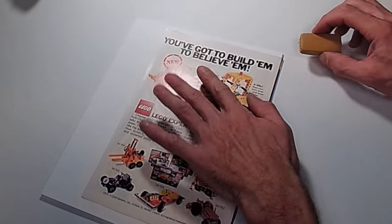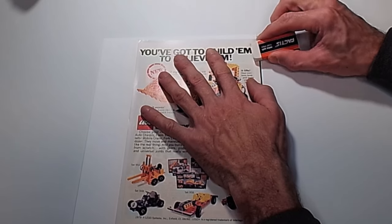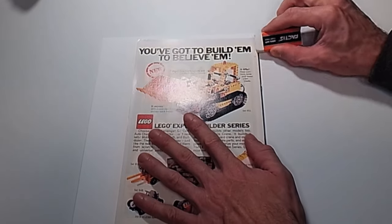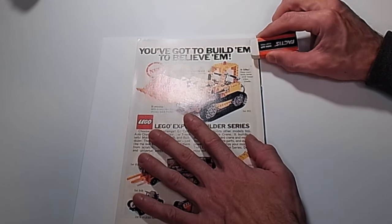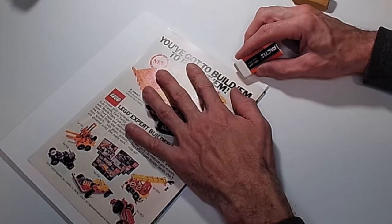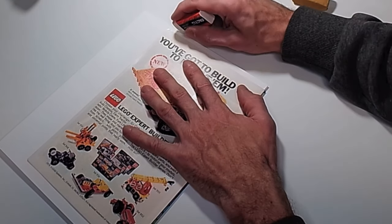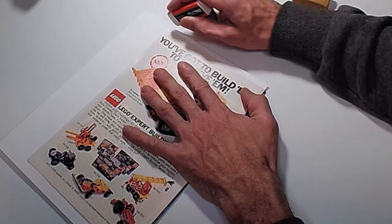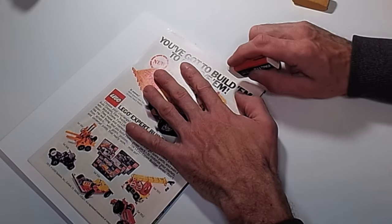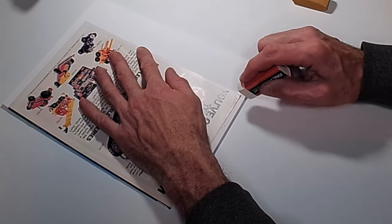We can take our eraser and gently start erasing. We'll use the white eraser and just start in the back. Nothing too hard. When you get to the edge, just go in one direction — towards the corner always, from the spine to the corner. Never in any other direction; you will rip the comic book if you do it any other way.